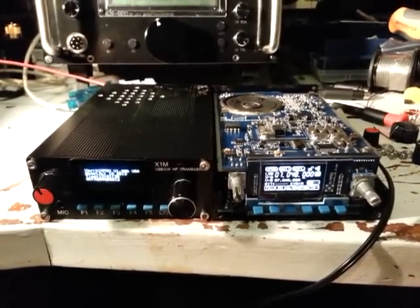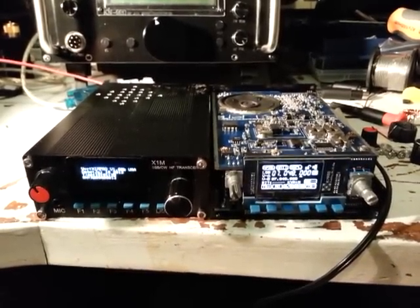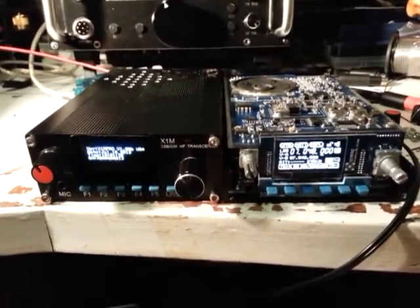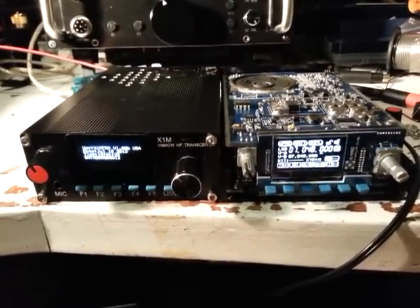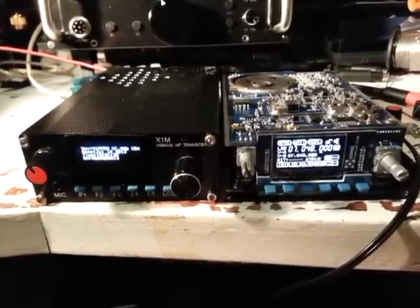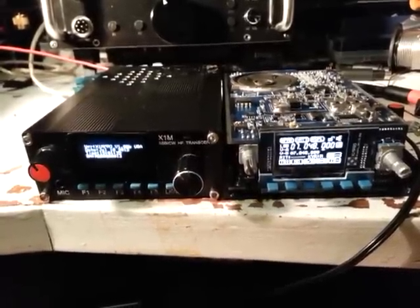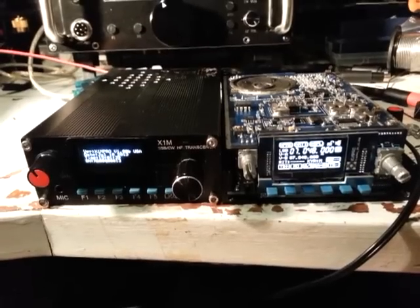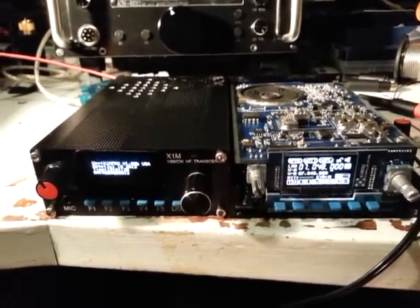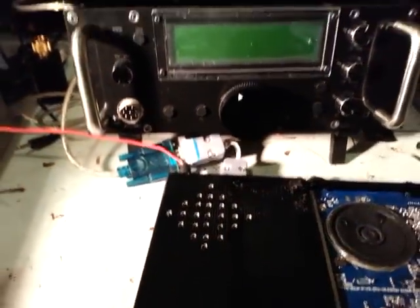We've got the X1M and we're going to attempt to do a firmware upgrade. We can see we're on the X1M Pro V1.00B USA, dated 18th of July 2013. The serial number is number 13. We've hooked up via a little adapter, USB to serial, so let's run the software and see how we go.